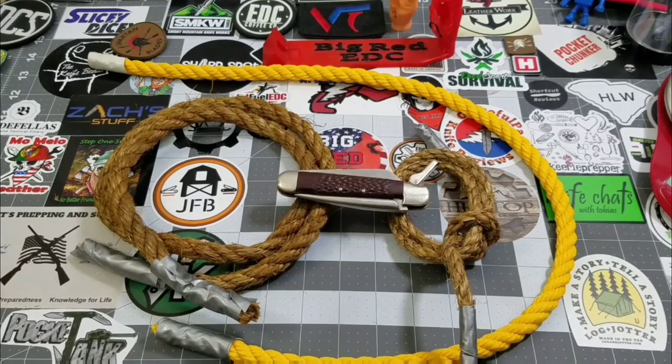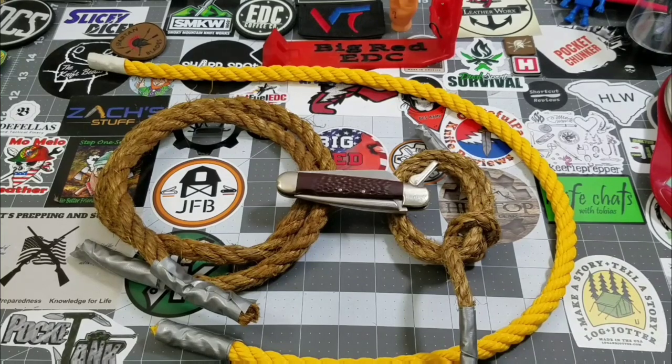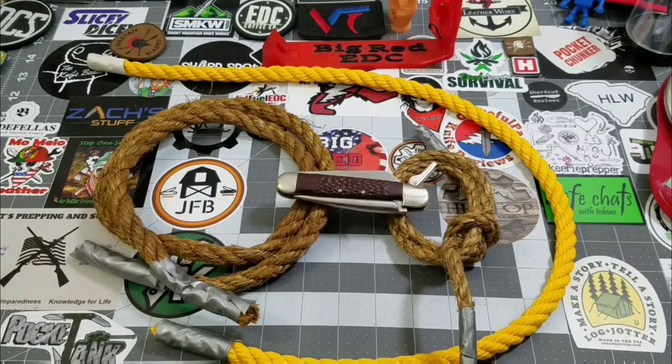Hey everybody, welcome back to Big Red EDC. I wanted to do this video to give you guys a better idea of what I do on a daily basis when I use knives that I review, and I'm gonna throw in a couple other little things at the end because it all fits with what we have going on here.